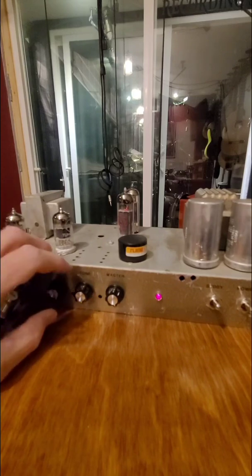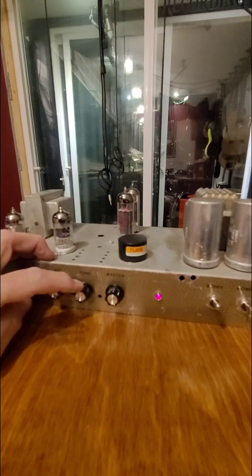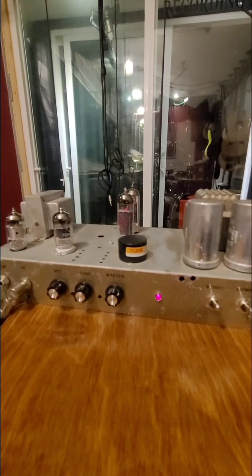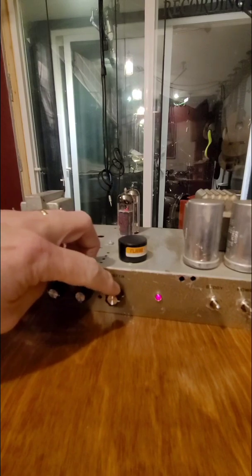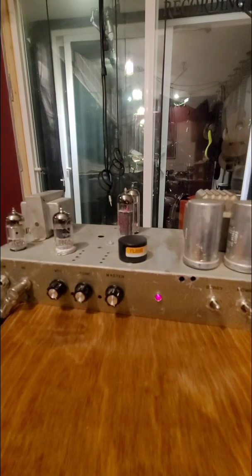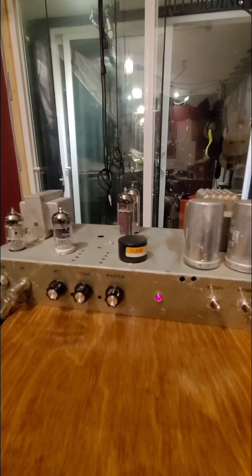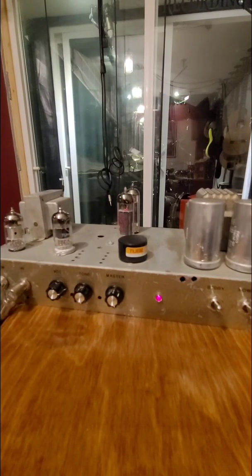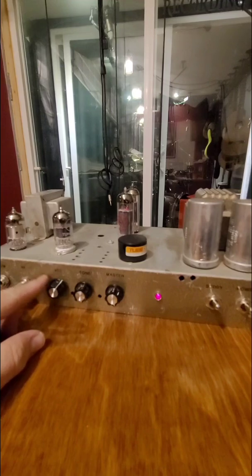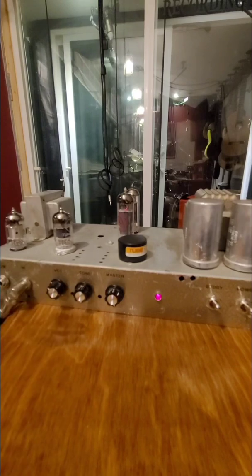Let's ride the D string here and show you the tone. So the master volume just muffles it a little bit. We can definitely play some distorted sounds out of this unit. Really touch sensitive — I prefer the clean sound myself.